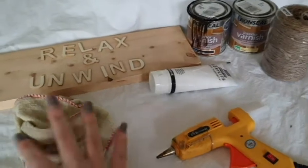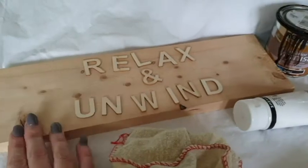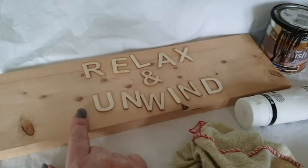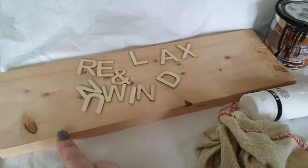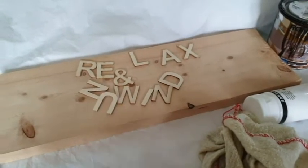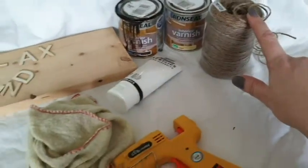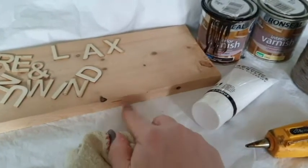So everything I used for this is right here. It really is one of the easiest DIYs guys. I've used some old offcut of wood you would have seen in previous videos — I use a lot of wood for things. This is just an offcut I found upstairs, pretty perfect for the size I need. I've got the wooden letters from The Works. I've got some white acrylic paint for the letters, my stain for the wood, my varnish for the stain, and I've got my twine for the edges. Hot glue gun is a must, and an old rag to put your stain on with.